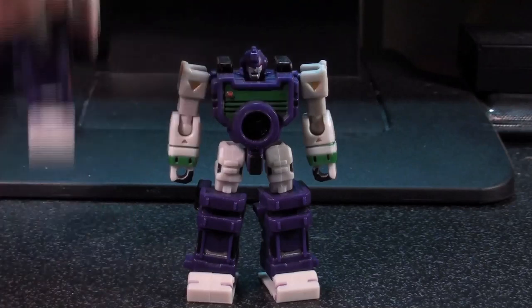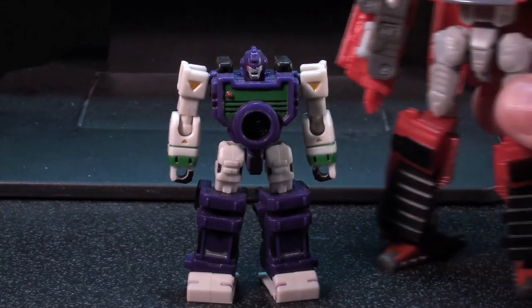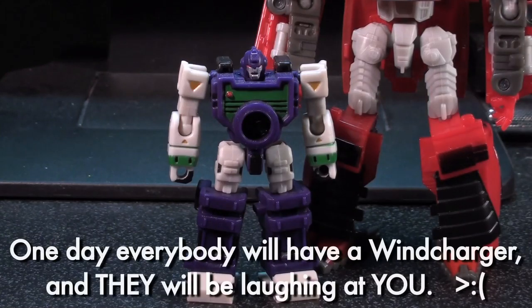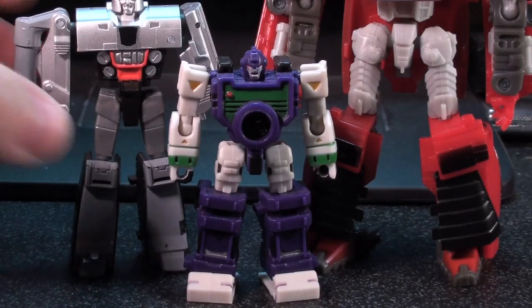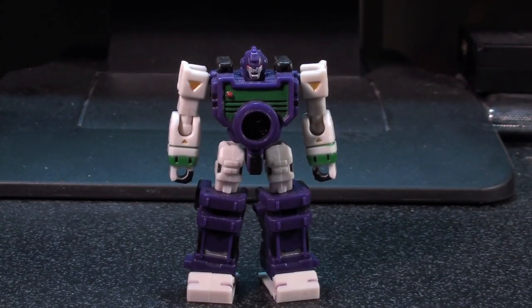I don't know if you noticed this by the way, but these dudes are kind of small. I mean a Scout toy that hundreds of people have at this point is definitely a lot taller than them. But they're a nice minion size to go with the recent Reveal the Shield Legends toys. But I do not hold that against the little dude.